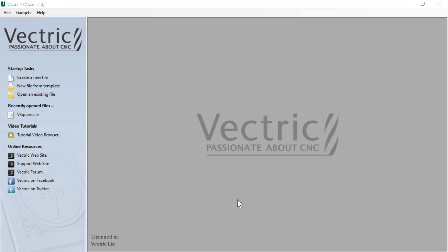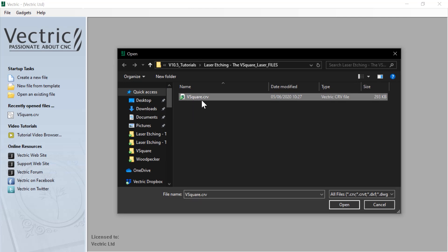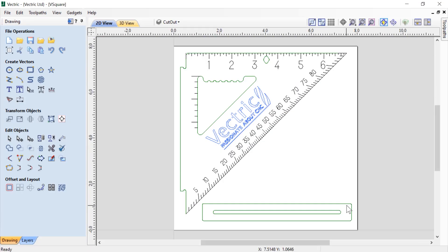To get started, let's open up a file that was installed with your tutorial. We're going to go to open an existing file and find our vsquare.crv file. Let's open that up. In the 2D view, you'll see we have all the vectors that we need to cut this square with.